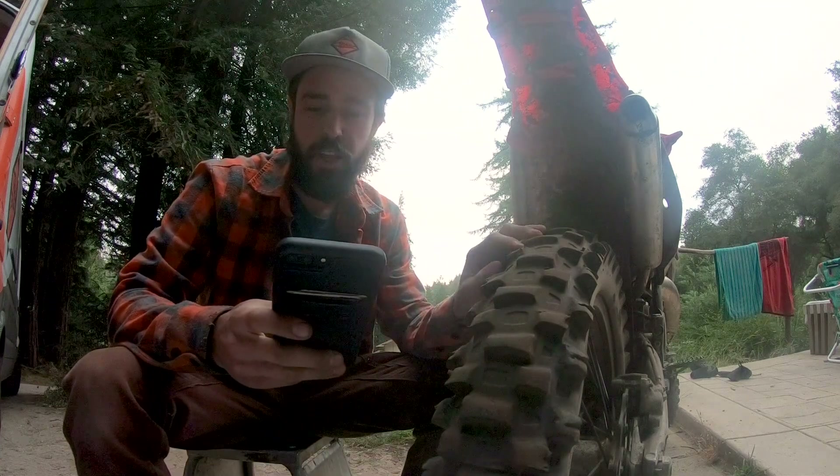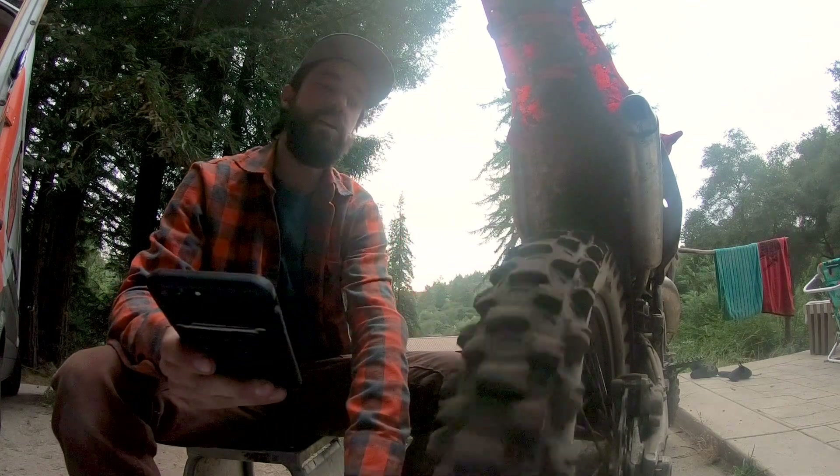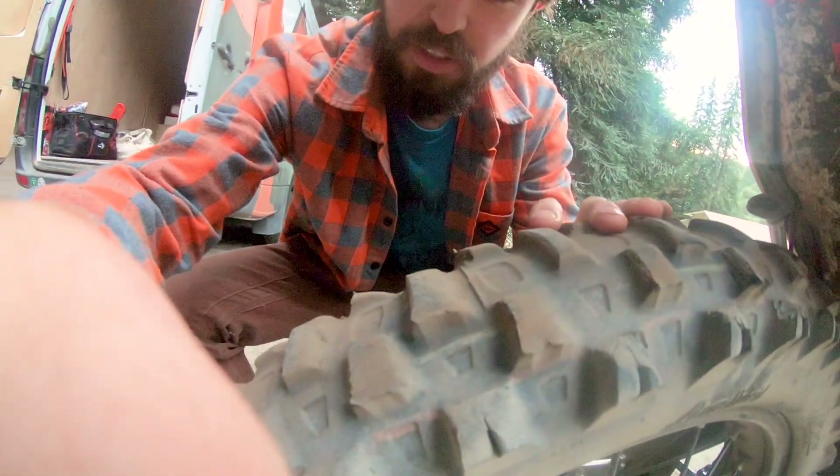I put this tire on at 176 hours. It's now 205, so this tire has 29 hours on it. And as you can see, it is pretty much shot.